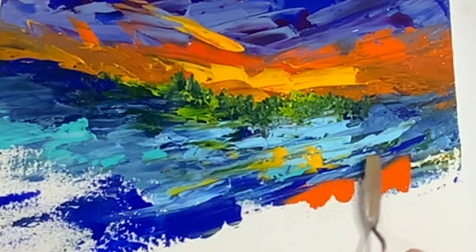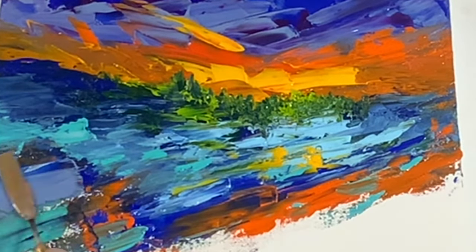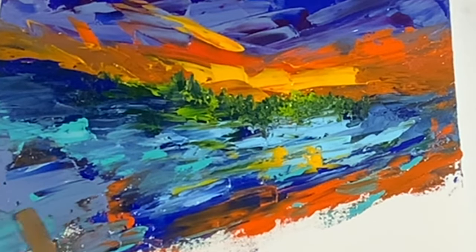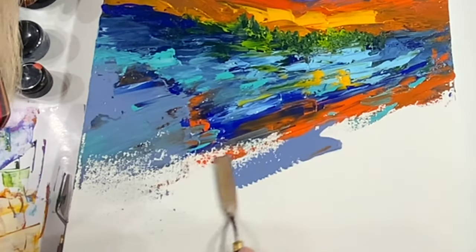I was trying not to get too serious with this new painting with my palette knives. I just wanted to have some fun, so I just kind of let it go and let it be really loose, and I really enjoyed it — and I think that's why I enjoyed it so much.